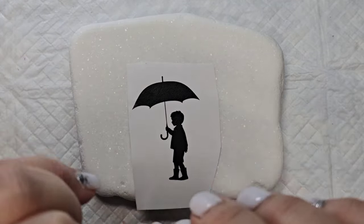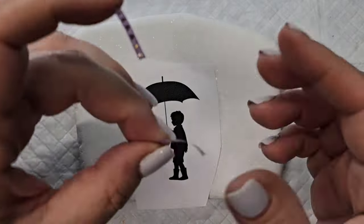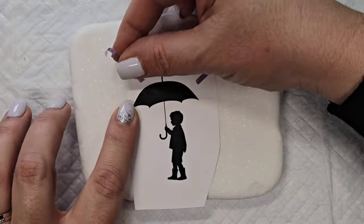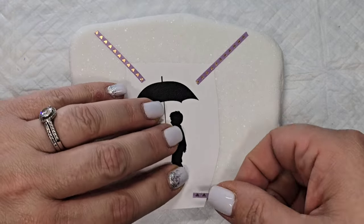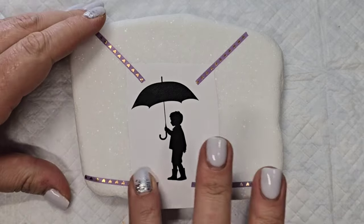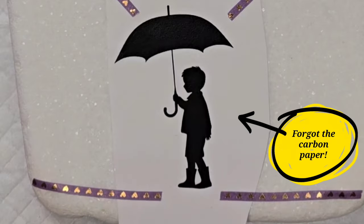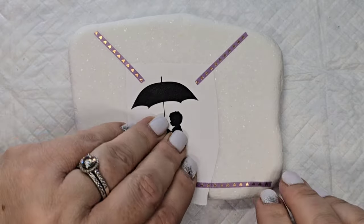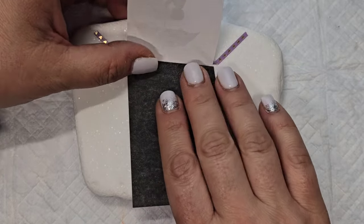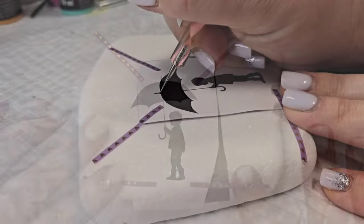We are going to have some fun today with some masking fluid and watercolor paints. I'm using some skinny washi tape to tape on this piece of clip art with a little boy and an umbrella. After I got it all taped on I realized I forgot to put my carbon paper underneath, so I'm going to slip that underneath and take a dotting tool to trace over the entire design so that I have an outline on my Santorini stone.